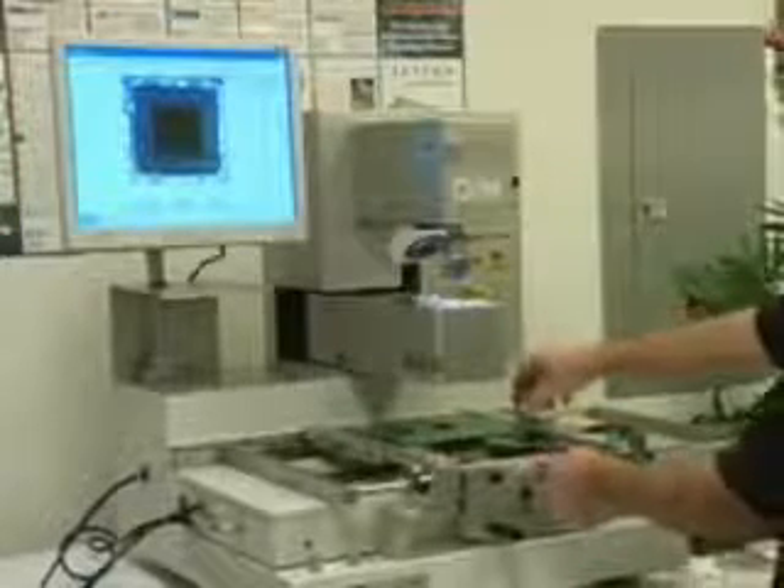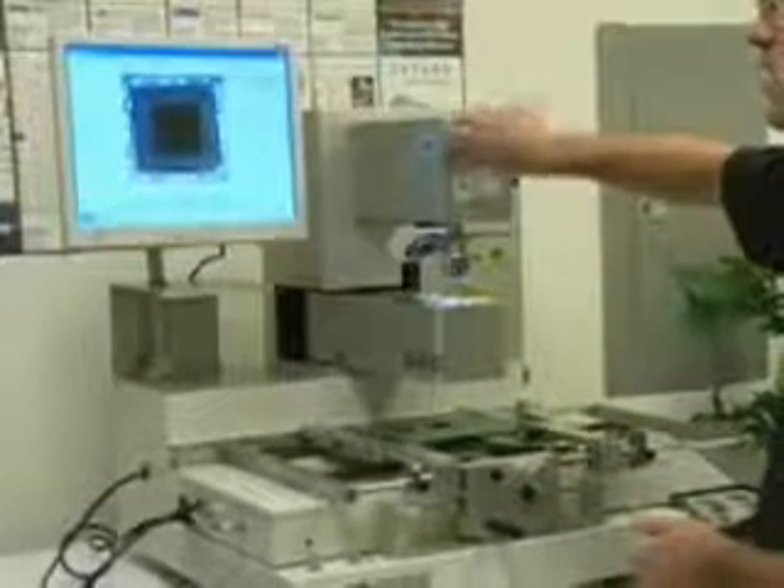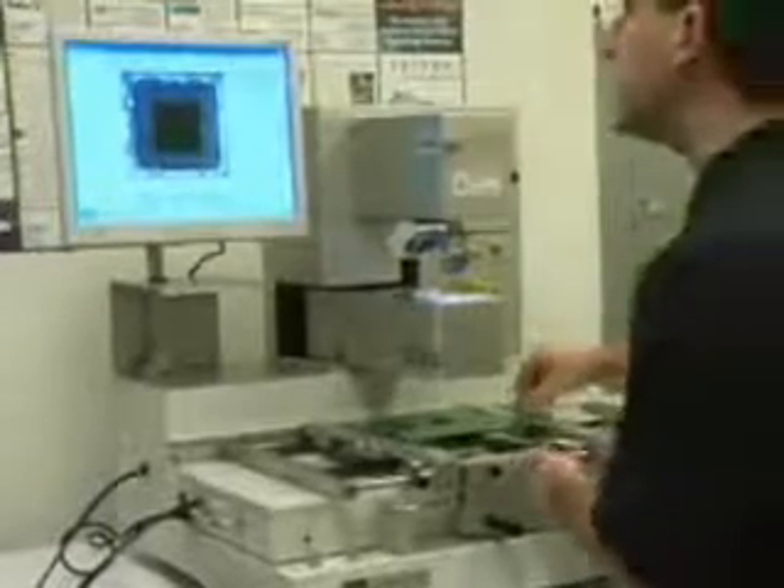We have X and Y micro adjust and theta. What I like to show customers is — in this case we've got artwork — so I'm going to simply first adjust my theta, make sure I'm on line there. I'll magnify just slightly, pull up the screen, and adjust my theta here. And now I'll bring my sample into play — and basically, I'm in alignment.